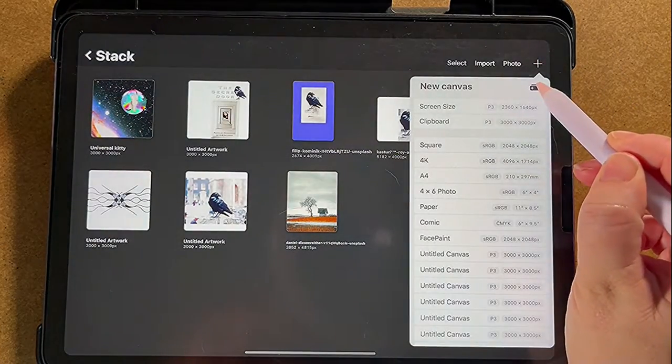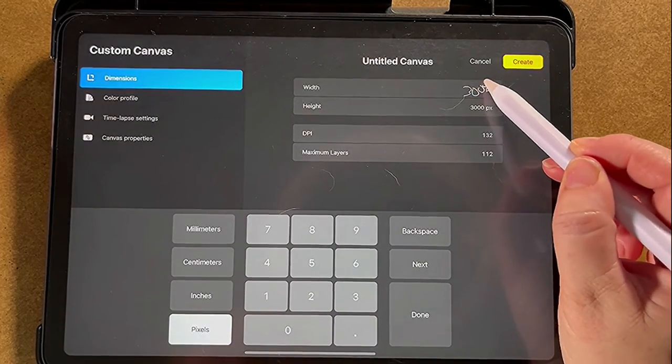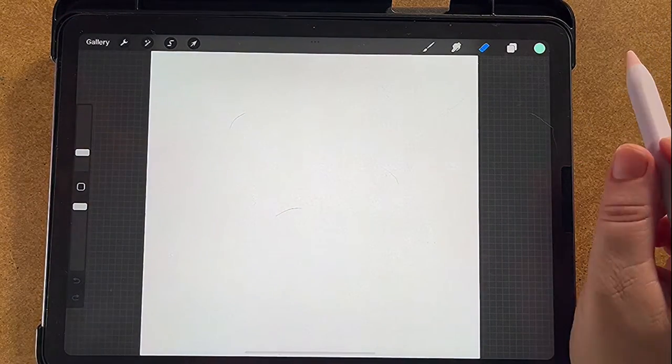We're gonna make a new one by pressing the plus, then press this little thing here and do 3,000 by 3,000. That's gonna give us a nice square — a good size that you can share with people.